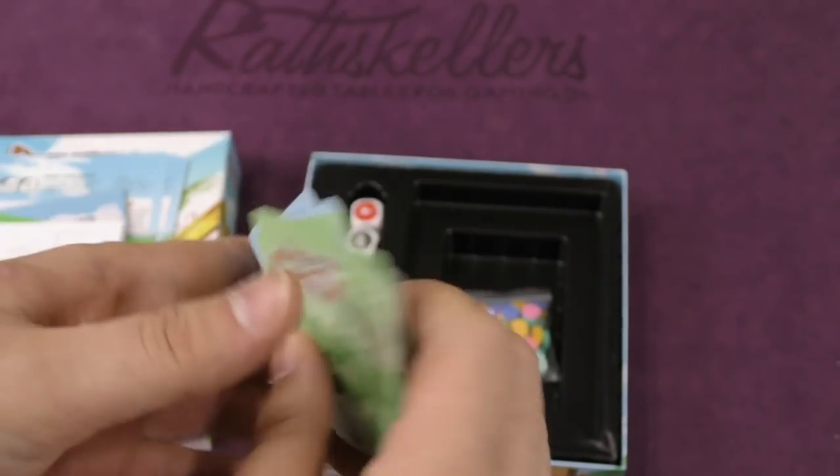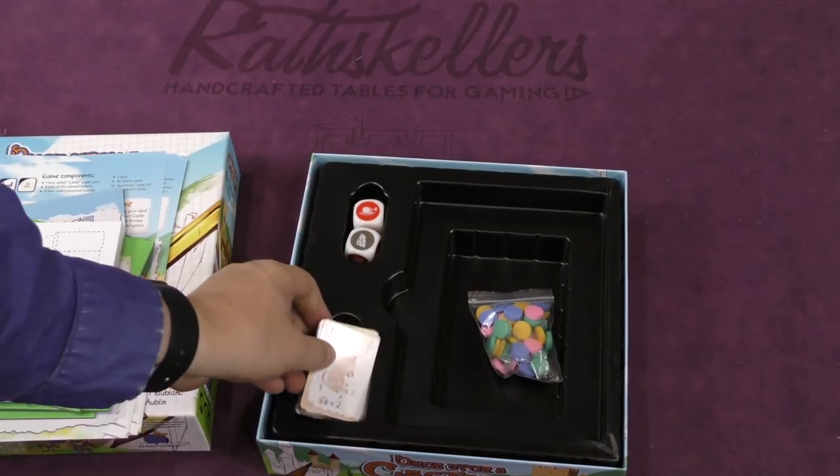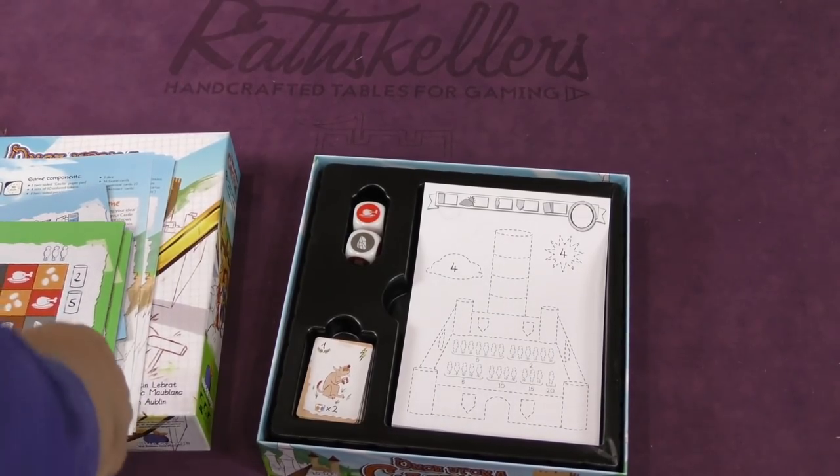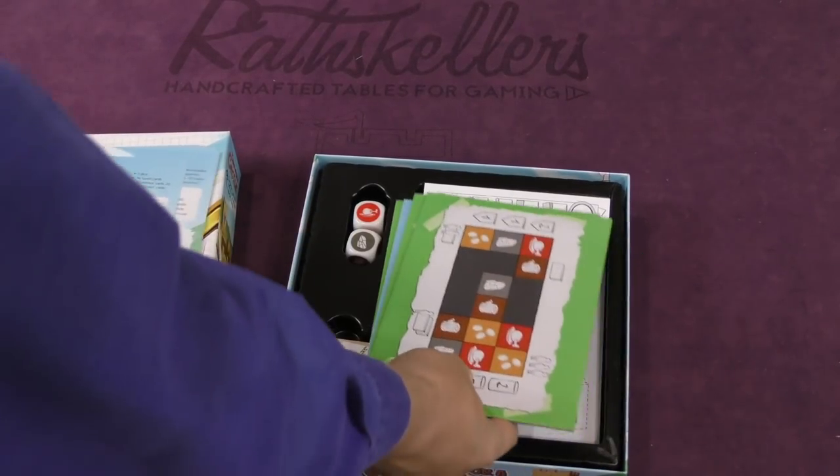And they're different colors — green and blue. I'm very much looking forward to trying this one out with my kids. I'm hoping this looks like maybe a roll and write game for kids.